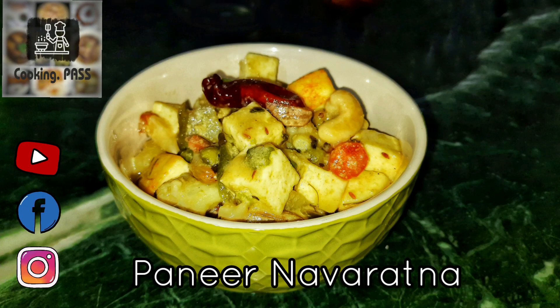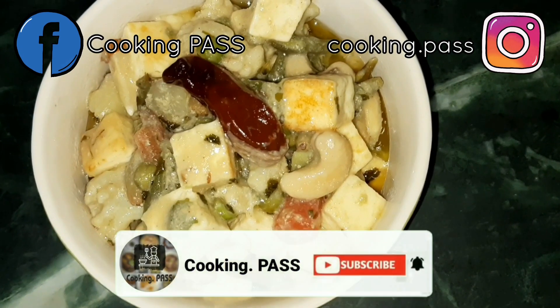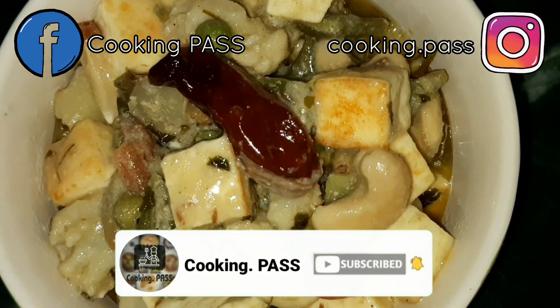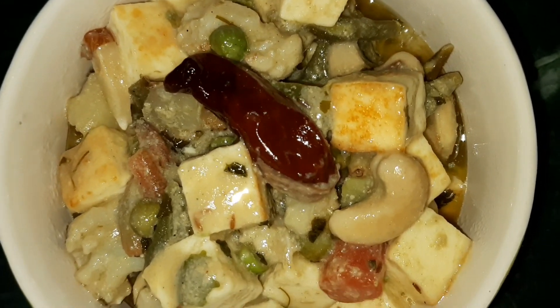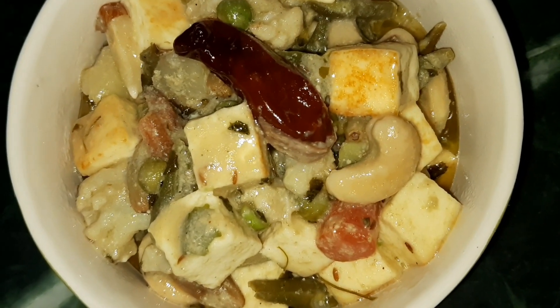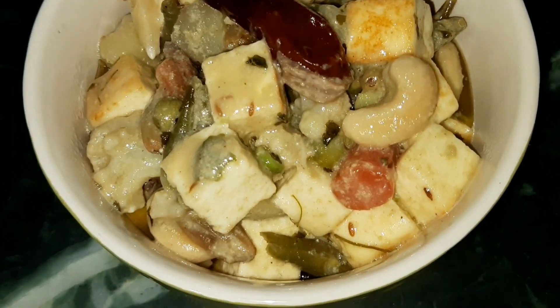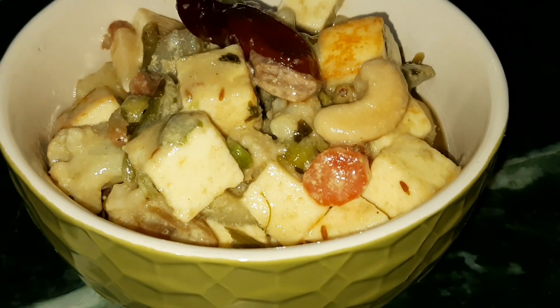Welcome back to our channel Cooking Bus. Today we will show you an amazing veg paneer recipe — Paneer Navaratna. Navaratna means nine gems, and we are introducing Paneer Navaratna where you can choose nine vegetables, dry foods, or fruits along with paneer. Paneer will be the main ingredient. The dish is made with rich, creamy, thick gravy. We have not used onion and garlic — this is a pure vegetarian dish you can enjoy on your veg special day.